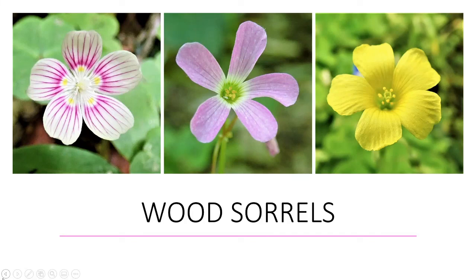Greetings everyone, this is Tanya at I Love I9. This video is going to be on wood sorrels. We're going to be talking about the mountain wood sorrel, which is on the left hand side, the violet wood sorrel in the center part of this page, and then some yellow wood sorrels as well, which is on the right hand side.